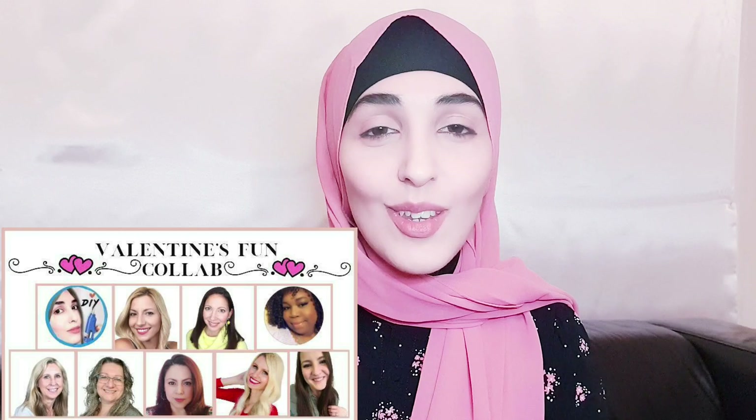Hello everyone and welcome back to another video, I hope you're all doing well. I decided just to pop on today — I don't usually do this — so if you'd like to just get straight into the DIY, let me know. Or if you'd like me to come and say hi sometimes, I just thought it would be nice to get to know me, it's a bit more friendly, get and see your face. And also today's video is in collaboration with some other amazing and talented YouTubers.